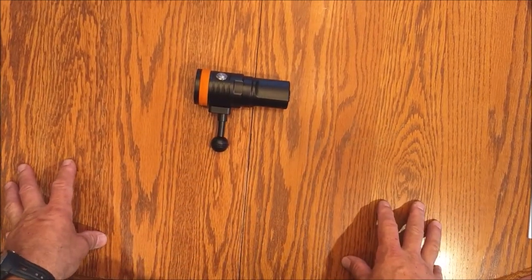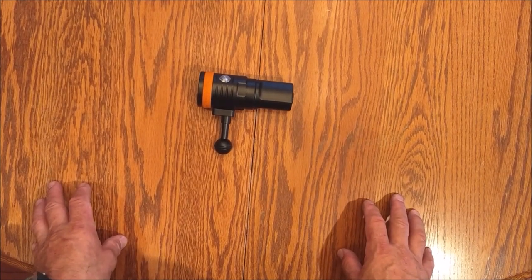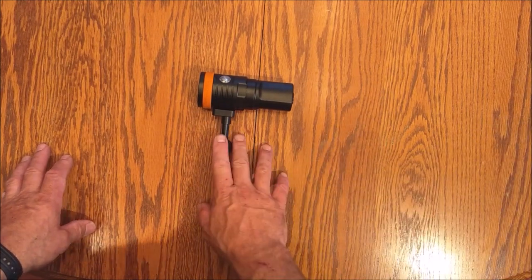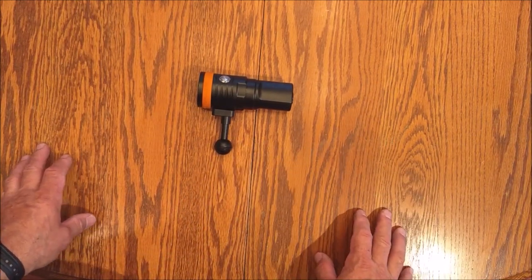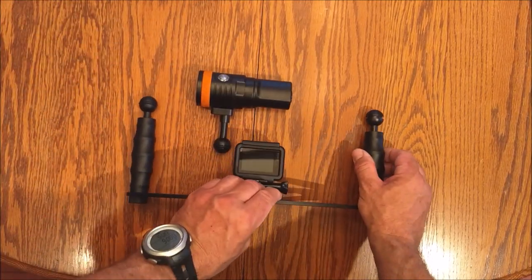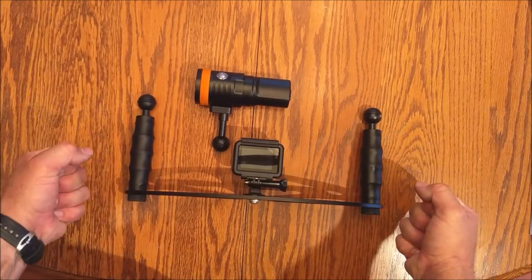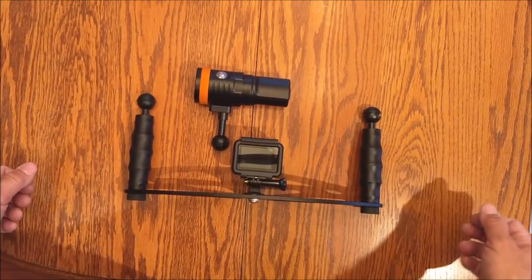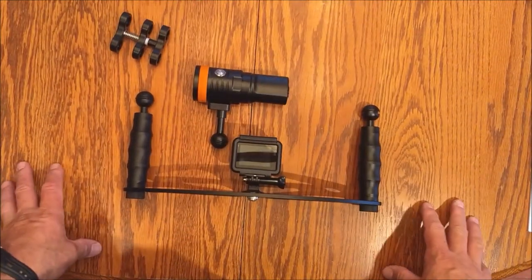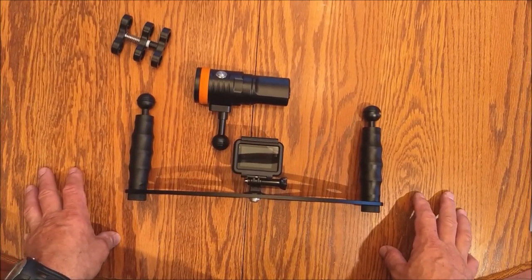My thoughts? I really like the light — it's compact yet extremely powerful. It includes everything you need right out of the box to get it in the water if you have a ball mount system. I opted to also get a new camera tray from OrcaTorch, which is really nice with left and right handles. I also picked up a few adapters to mount the system. We're going to take it in the lake and I'll do an in-water review to show you how well it performs.